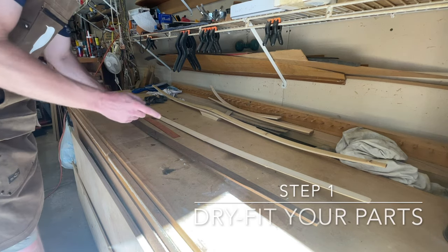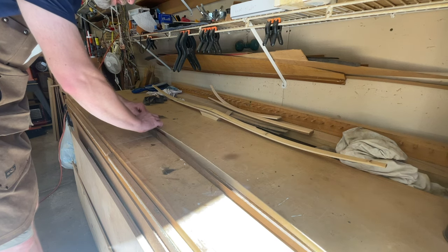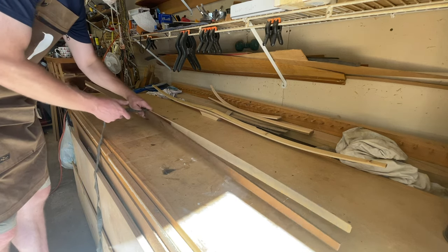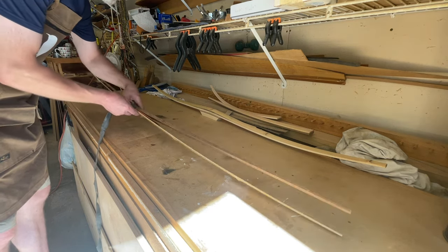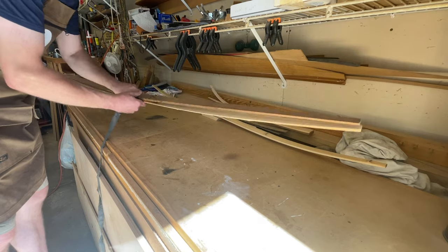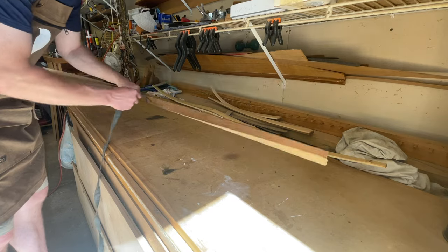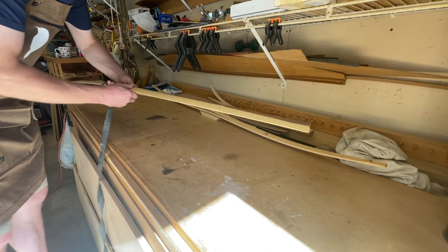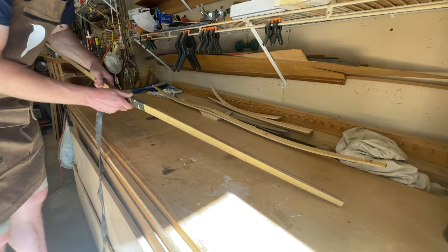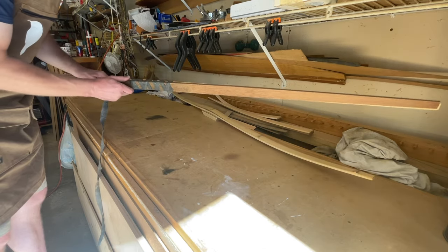Step one in the glue process: dry fit your parts. This step cannot be underestimated. What it does is help you understand exactly how your parts are going to go together. It helps you understand if you have enough clamping materials - clamps, bands, or however you choose to bind this together - and whether you have enough of those tools. It also helps you understand the alignment in advance, so you know how the parts fit together.